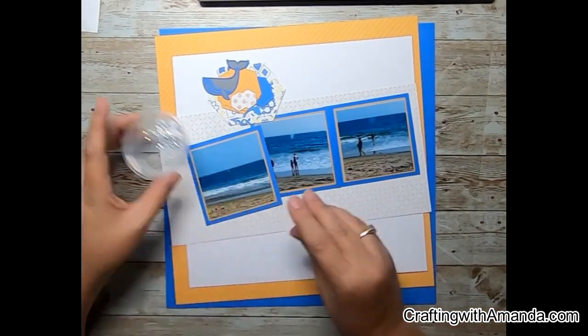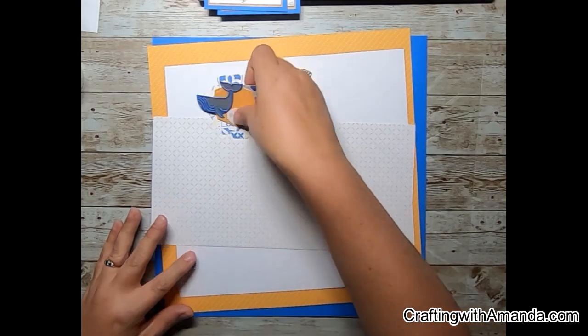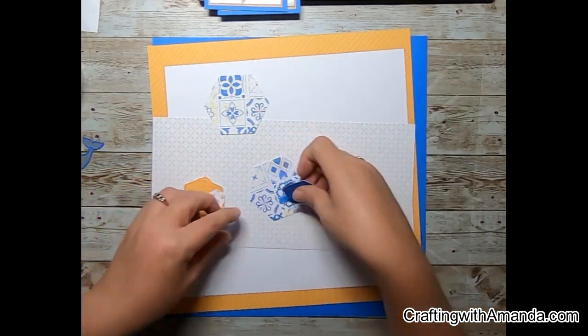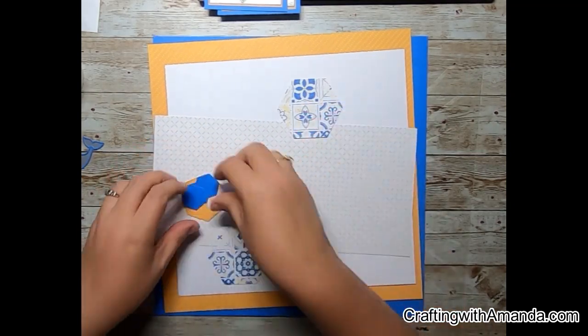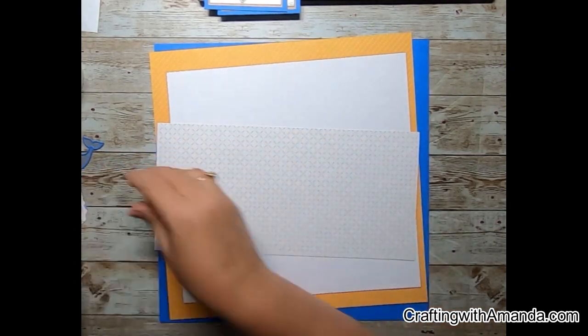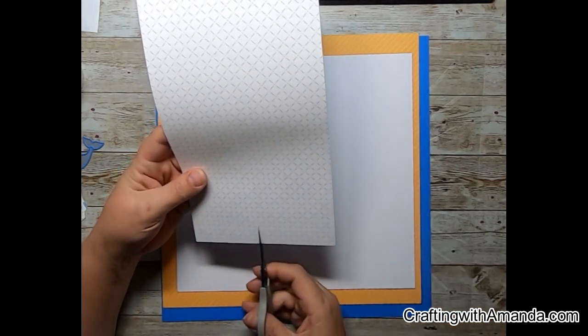Off camera I double matted my photos and on the Cricut I cut some hexagons as well as the whale. The hexagons were just from the general images on the Cricut, and the whale came from the Close to My Heart cartridge 'You Are Here.'